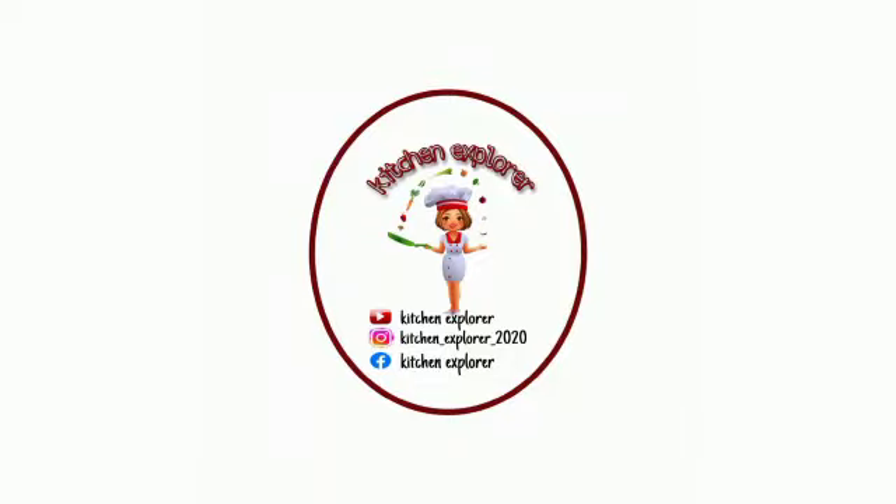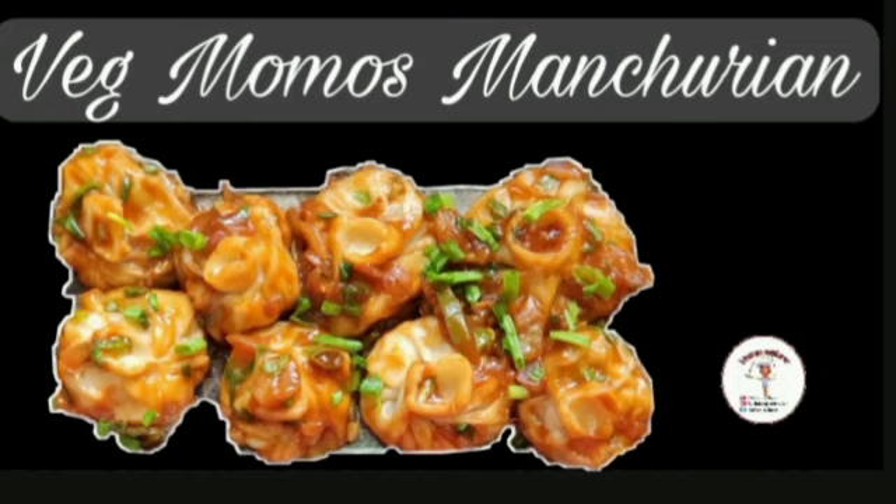Welcome to my channel Kitchen Explorer. In today's video we will see a new recipe of veg momo's manchurian. It turns out very delicious and very simple to prepare, so let's get started.